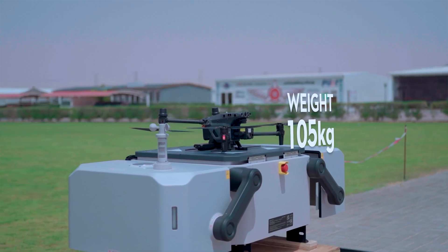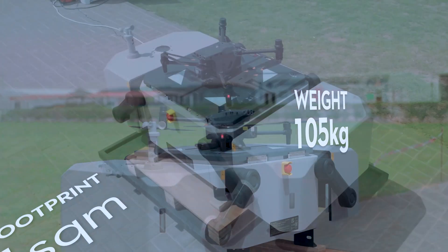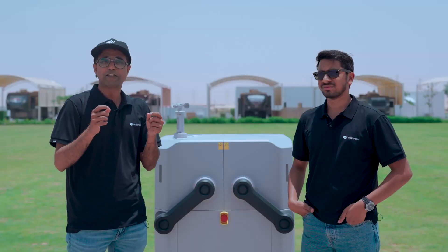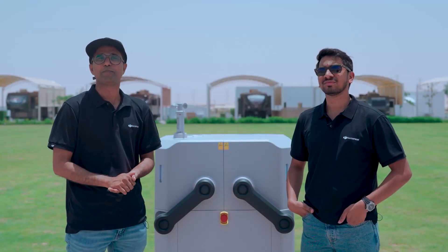The DJI Dock weighs less than 105 kg and the footprint is one square meter. The setup requires only access to a power supply and an internet connection, and the hub configuration using the RC Pro remote control.